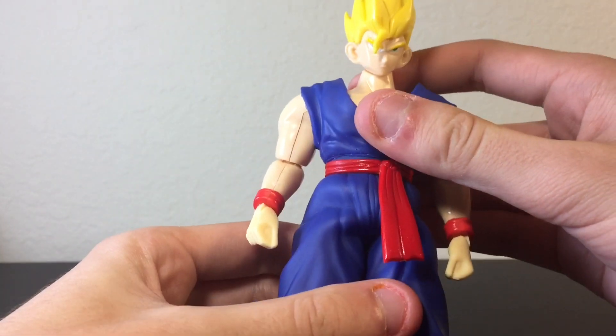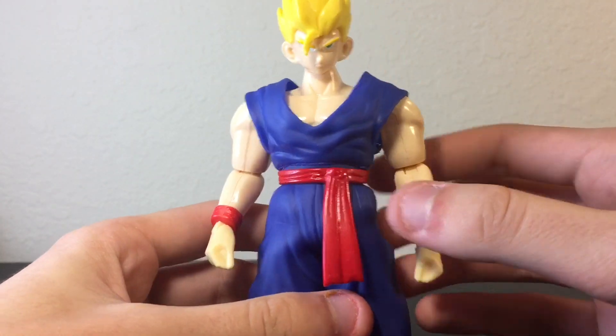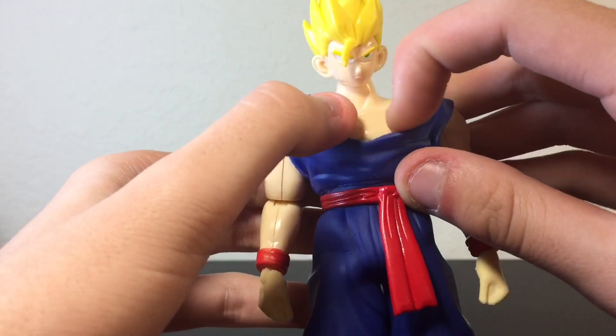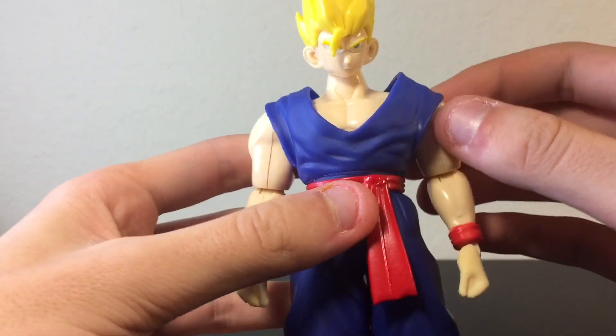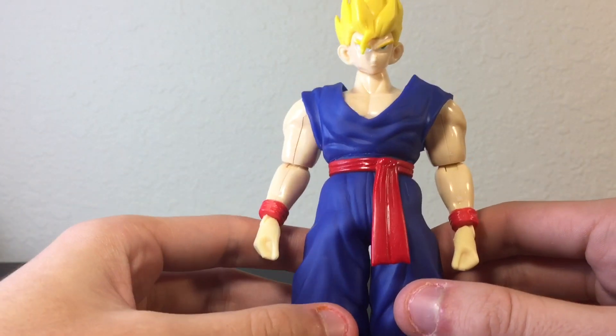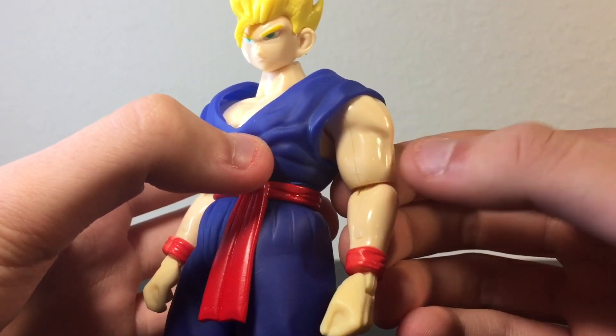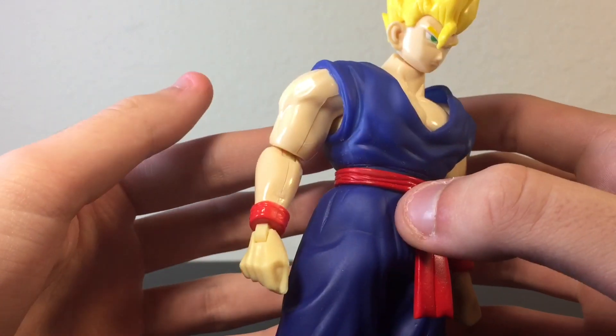When it comes to sculpting, it's pretty good. It could be worse. The chest is all sculpted there under the clothing and it's pretty good for the most part. There are a couple spots that look a little bubbly, like on the arms right here — this could be a little bit more defined, but whatever. It's not that bad.